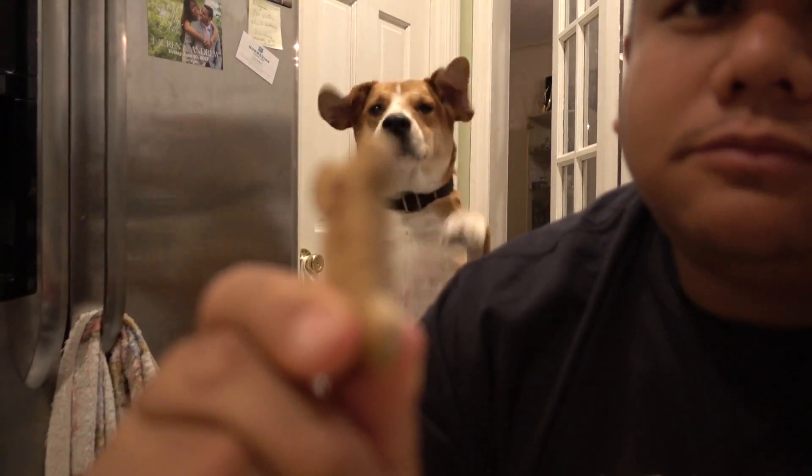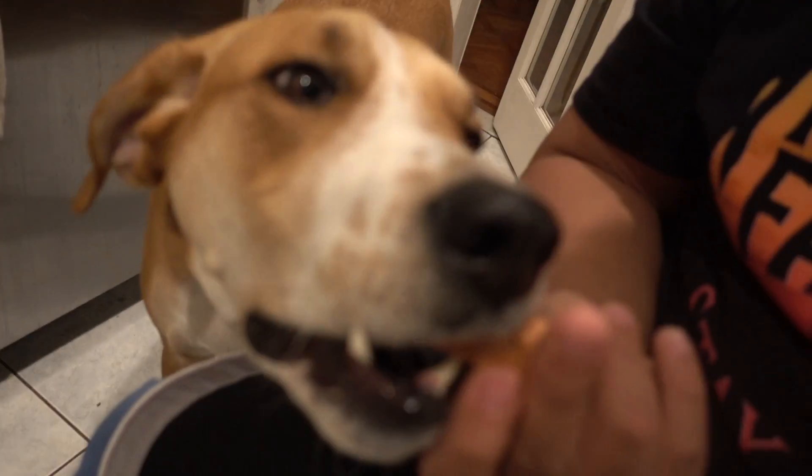I'll give him a treat. Weston — up, up. Ready? Ooh, and he caught it! Alright, gonna finish these up. I think that's the end of the Wayne and Weston food review. Weston — wait, wait, don't move. Eat. Deuces.